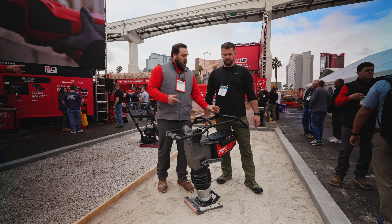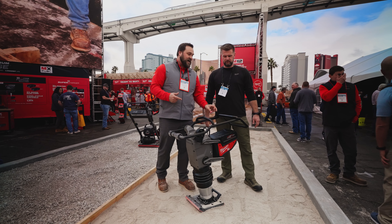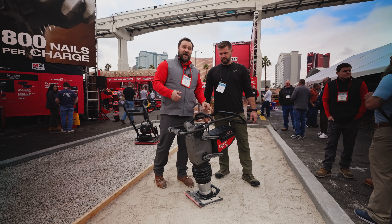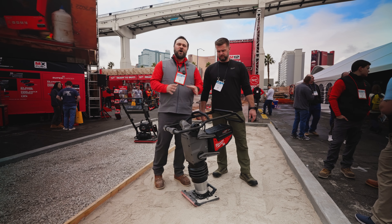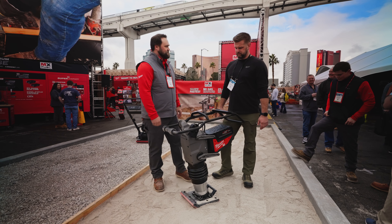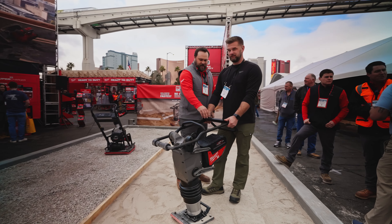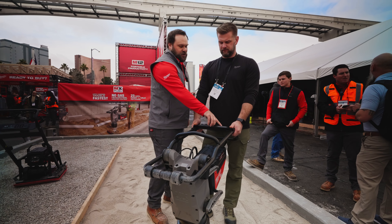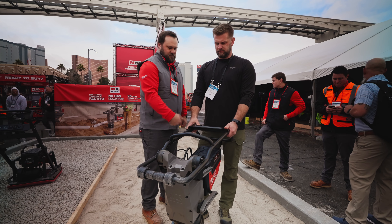All the controls are up on the user interface — fast, slow, start, stop — and all of them can be accessed with your thumbs without letting go of the handlebar. In total we get 25 continuous minutes of run time, which is over a quarter mile of compaction on one single charge. On fast you're the most productive; on slow you get more spot compaction and greater control. Just hit them with your thumbs.